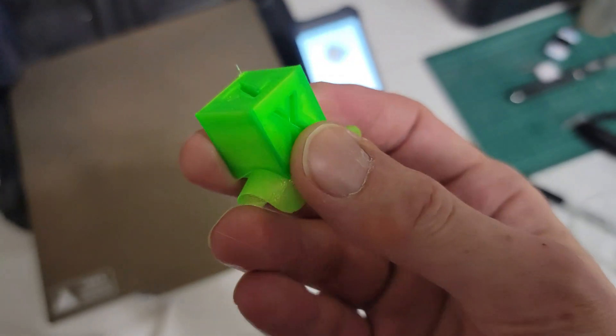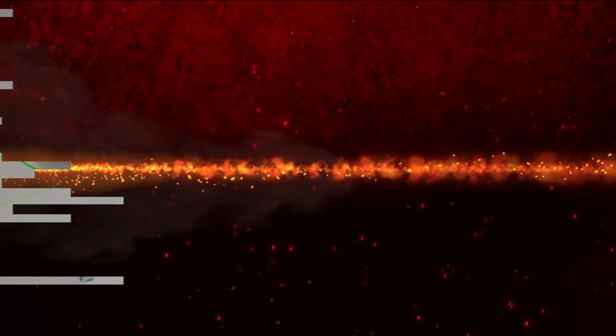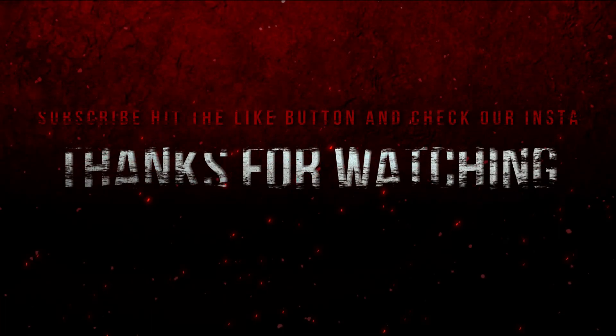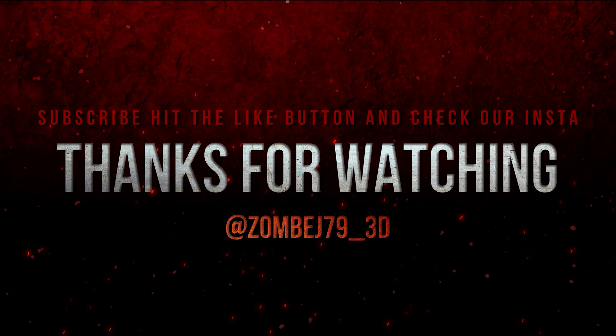That was it for the video on setting up OctoPrint for Android. That was just a quick video on OctoPrint on Android, everybody. Remember, this is still in development, so there might be a few bugs here and there. Remember to hit that like button, subscribe, and check out our Instagram to see what's going on with the studio. Also, remember to check out our new channel partner GL Robotics for all your 3D printing needs in the US. Thanks for watching, everybody. Take care and we'll see you all in the next video.